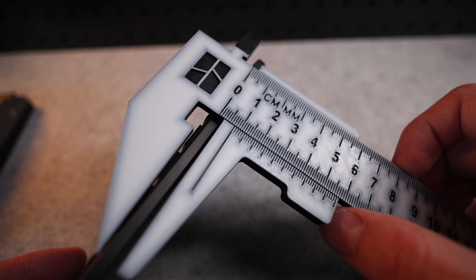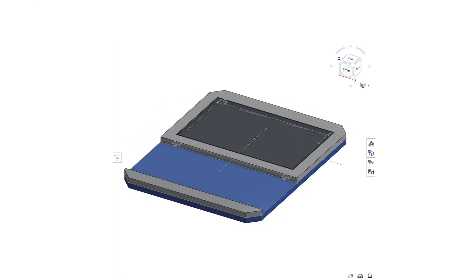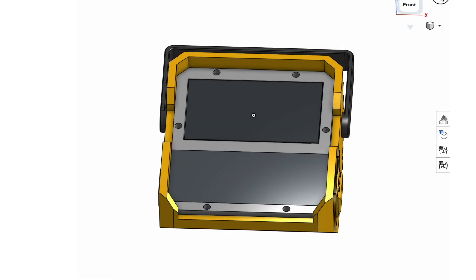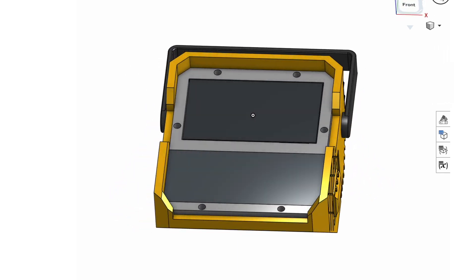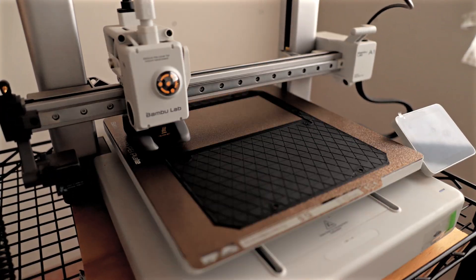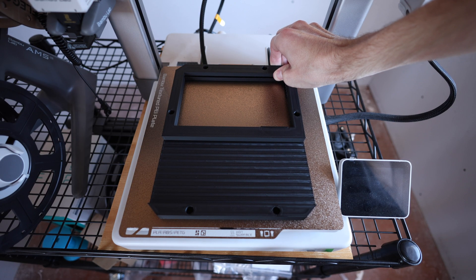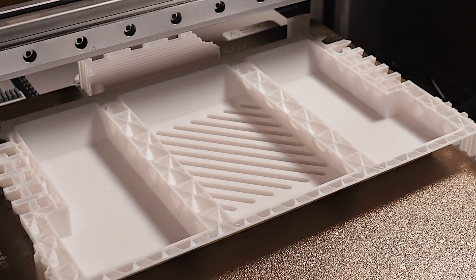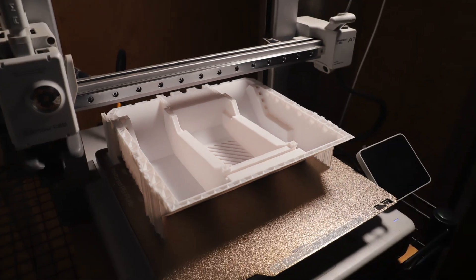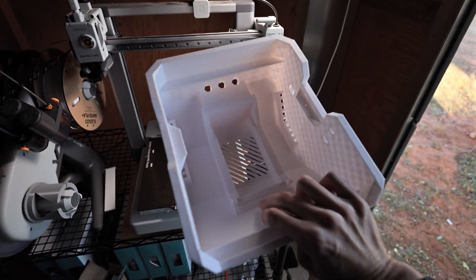Once I got all the measurements from the components I moved on to step number four: modeling and 3D printing the enclosure. I spent a lot of time adding little details to this design to really give it depth and character. I'm super happy with the way this turned out and kind of amazed that it printed perfectly the first time without failing.